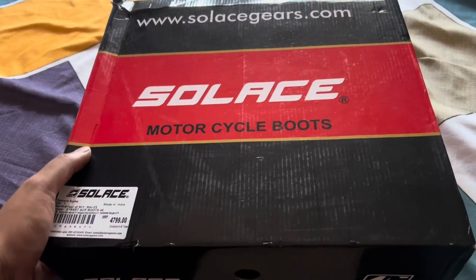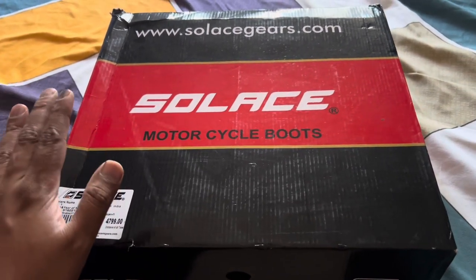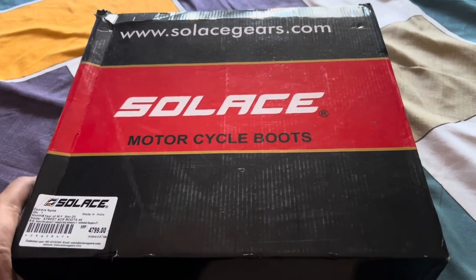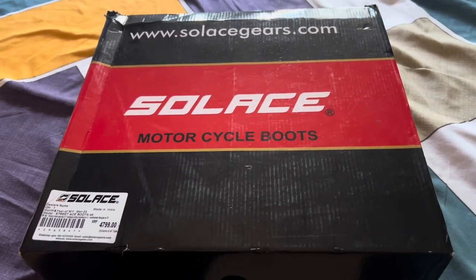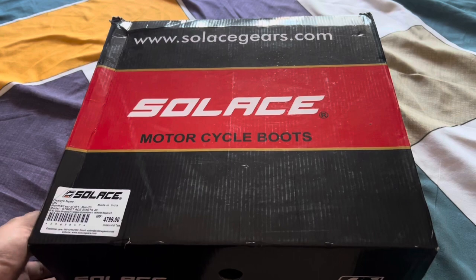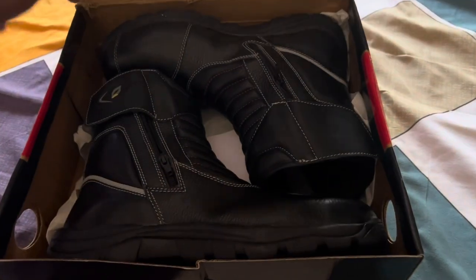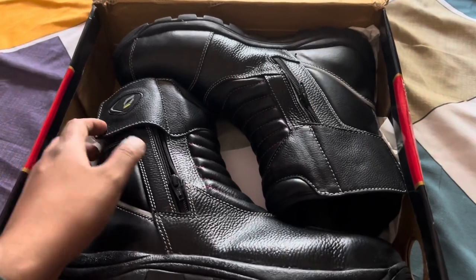This is a completely made-in-India product. For this budget, you do have other options in the market, like Orazo. The reason I didn't go with Orazo is there were a lot of complaints with that, so that's why I went with Solace. Let me open the box — this is how the boot comes.